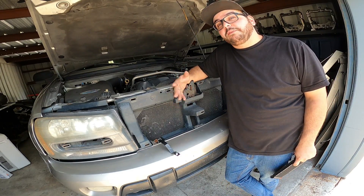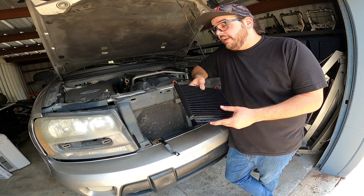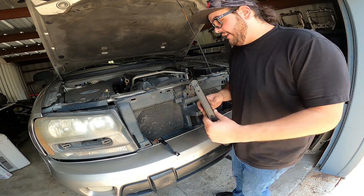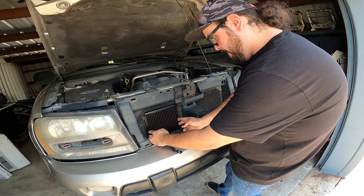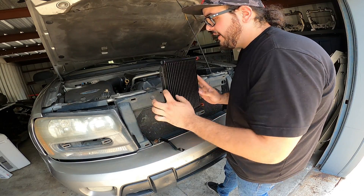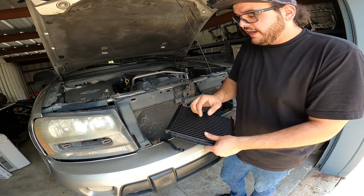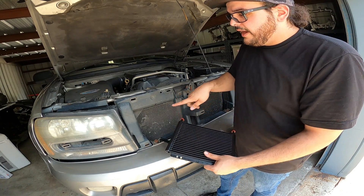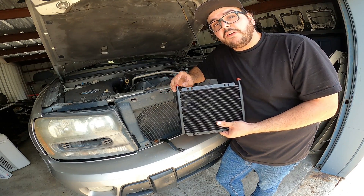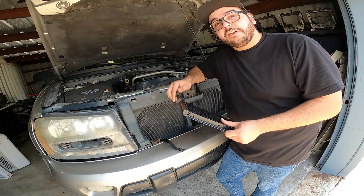Now that we have our front grill completely removed, it's time to go ahead and mock up our transmission cooler so we get a better understanding of how we're going to be installing this. As I mentioned, I wanted to install it in this section right here, and as you guys can see that's a pretty perfect fit. With that being said, it's time to start assembling this thing. We're going to be using those copper straps — one on each side — drilling directly into this metal and also into this plastic right here. We're also going to get our hoses installed to this cooler and run those to the underside of the truck.